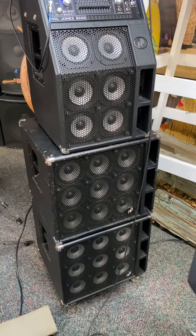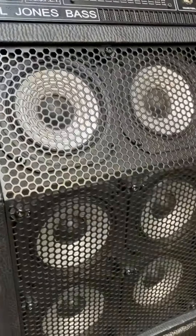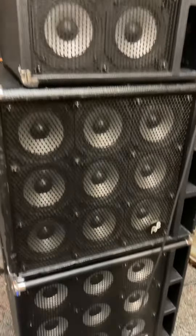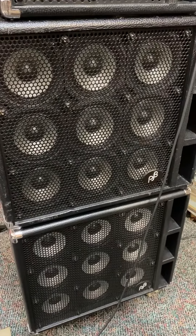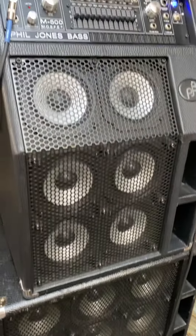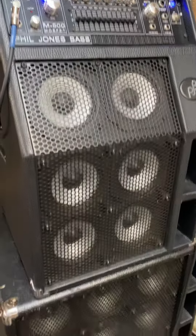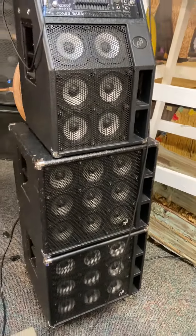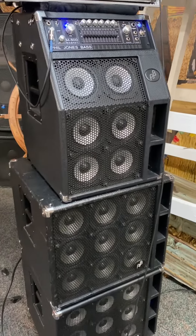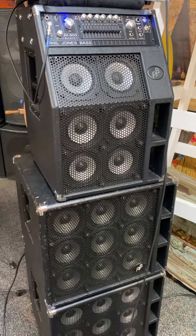Looks kind of weird on my end, but those speakers are just dancing. That's a low B, that's the E, that's the D.